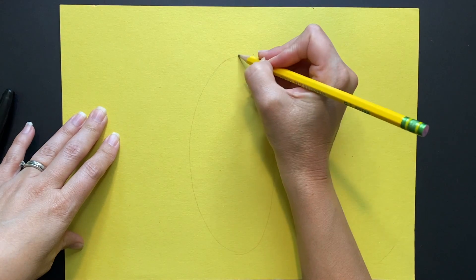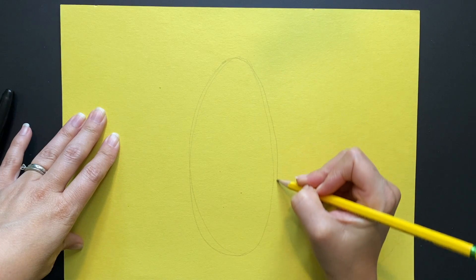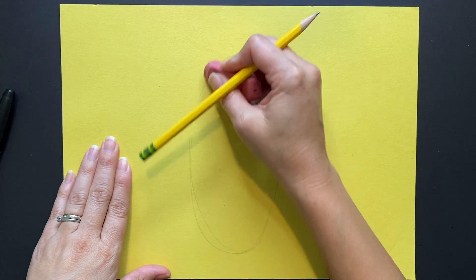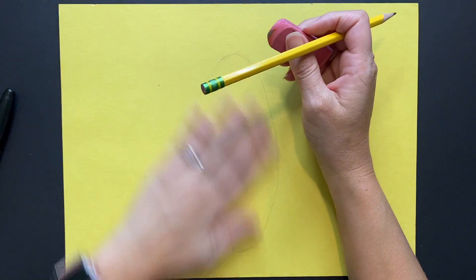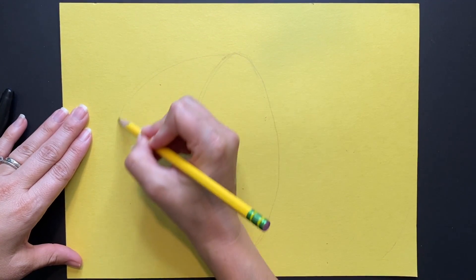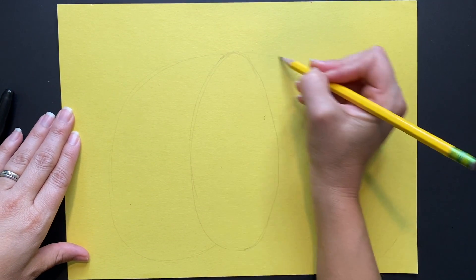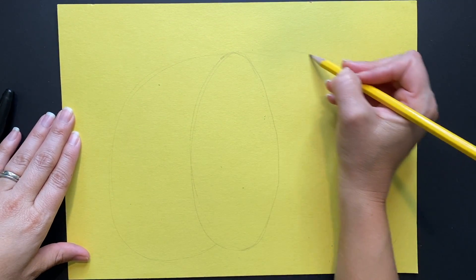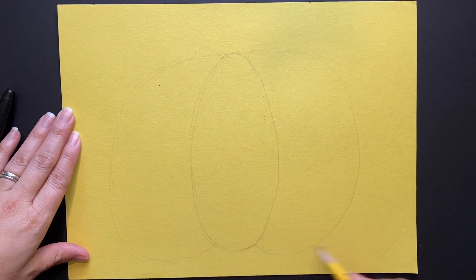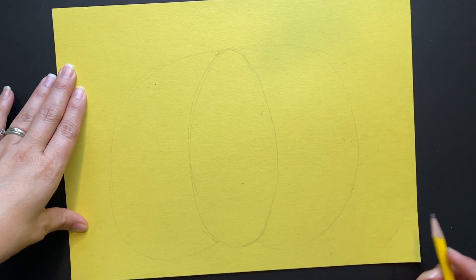We are going to start with a big oval shape. If you don't have a yellow piece of paper, that's okay — just color in your pumpkin with whatever complementary color you choose on your white paper. After creating that big oval, I'm going to draw one big curved line on each side. I'm going to create a little bit of symmetry today, meaning if we were to split our pumpkin in half, it would look the same on both sides.